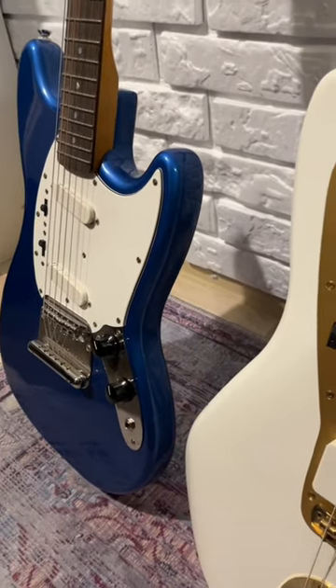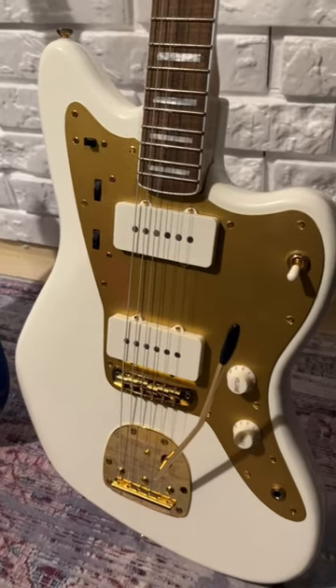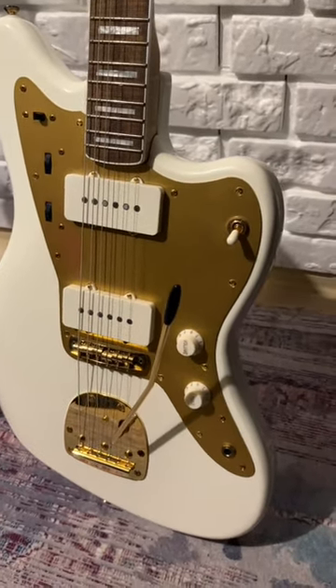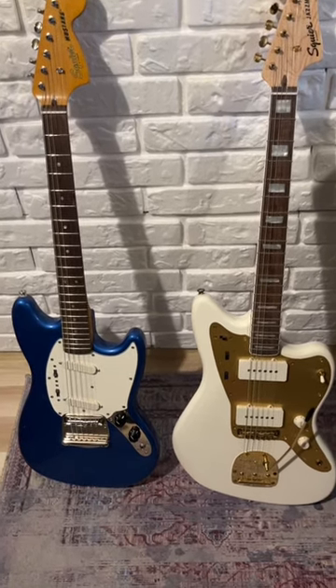On the other hand, Jazzmasters are usually heavier and larger and their sound is a bit warmer and fuller. Both of these guitars are versatile but most often they are used for indie, grunge and alternative rock music.